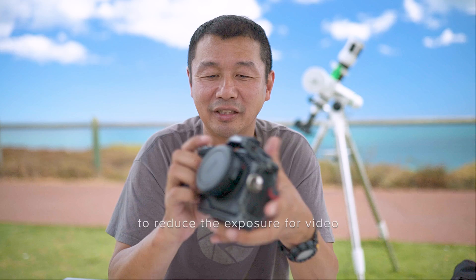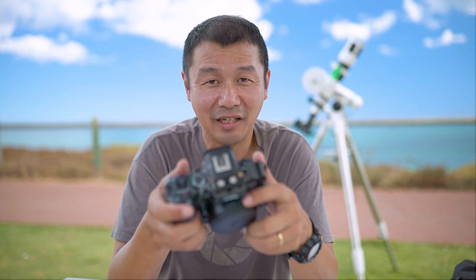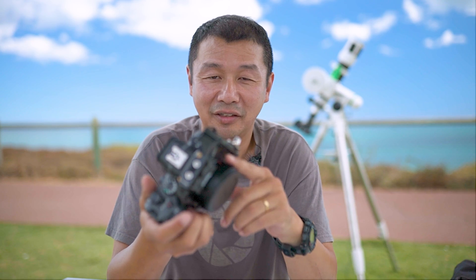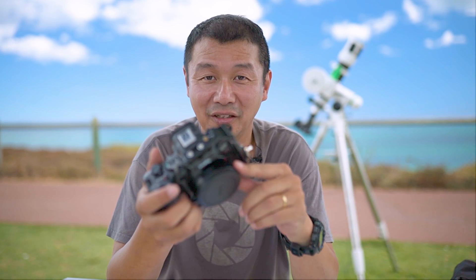There's a variable ND filter which allows me to change the effective shutter speed, especially handy for video. There's also apparently a light pollution filter you can get to pop into the adapter slot as well — I haven't got that yet but might try it later.